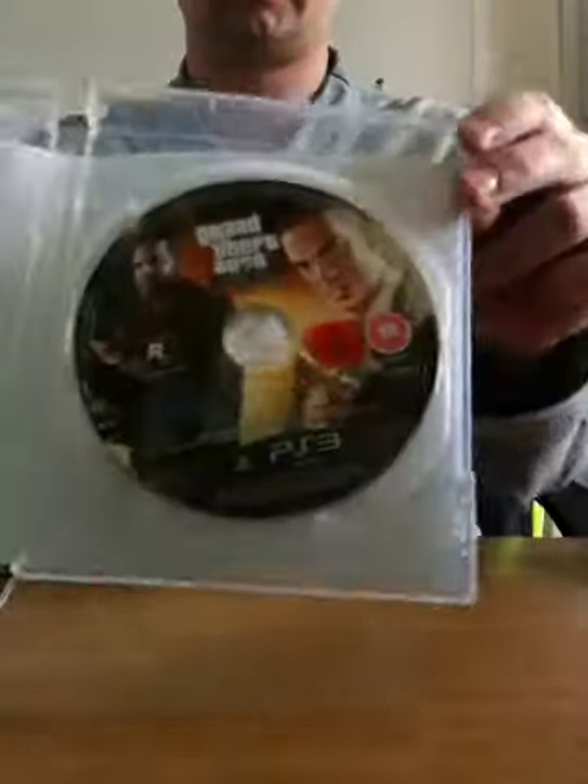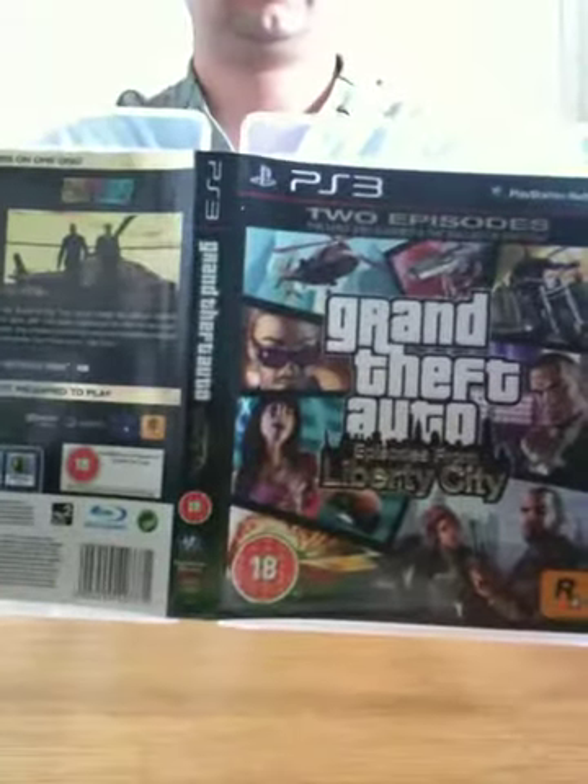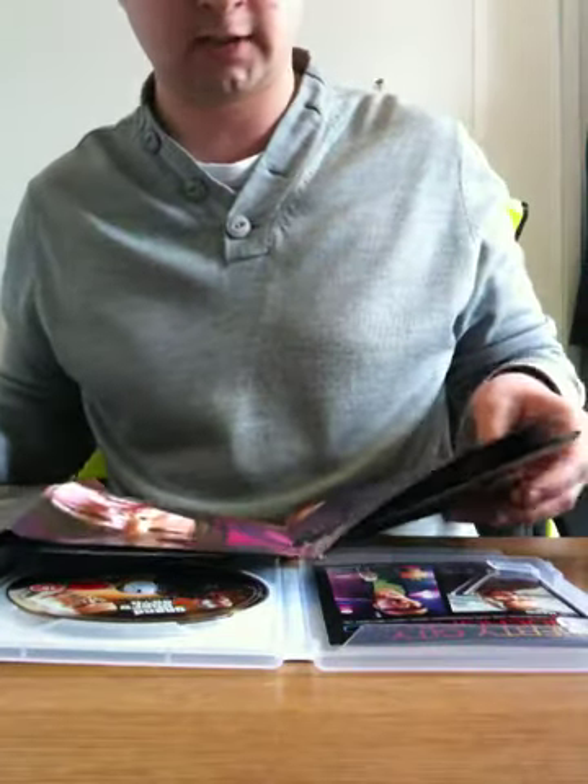And again the disc, and the inside. So there you have it — that's GTA Episodes from Liberty City for the PlayStation 3, out on the 16th of April. We got it a day before release, which is good.